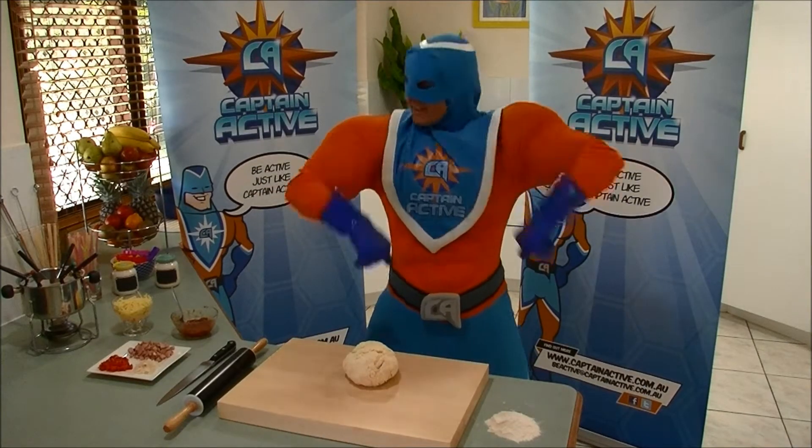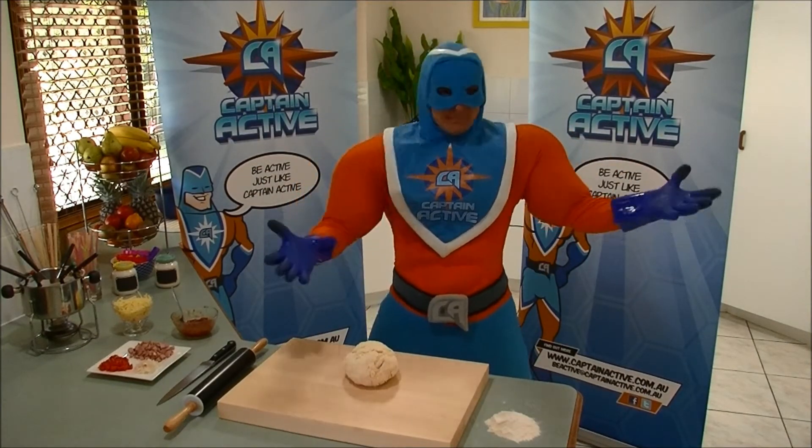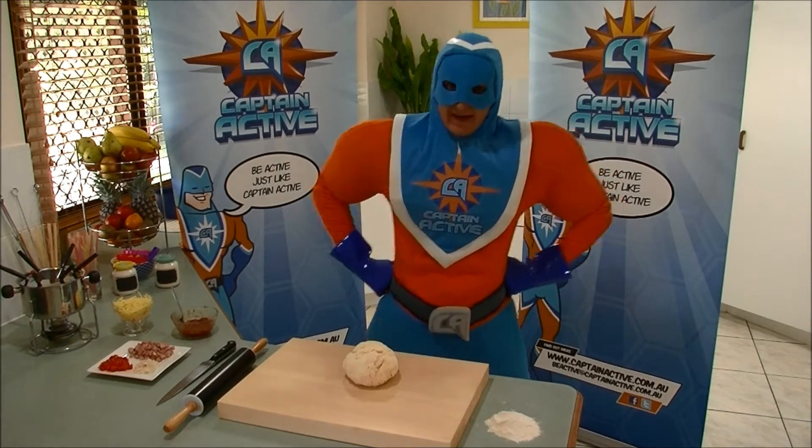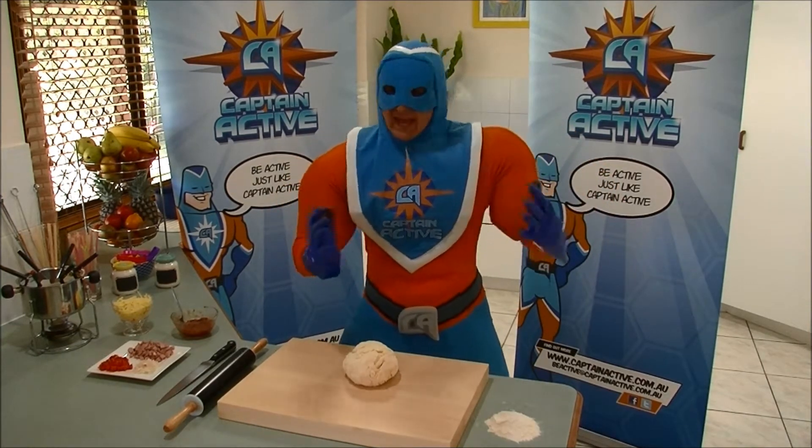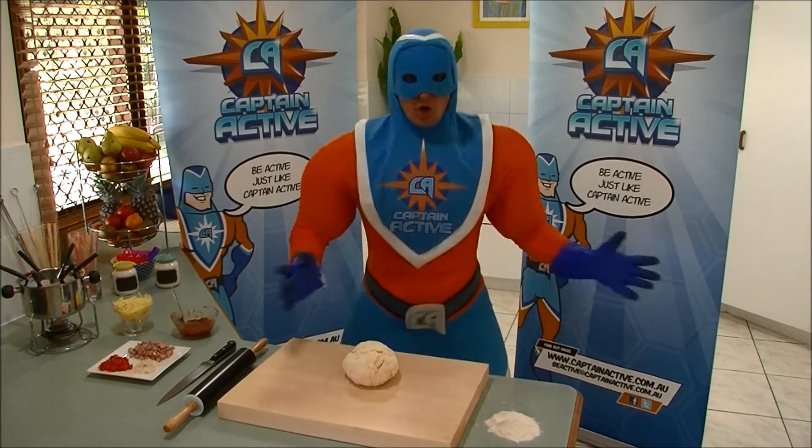Hi there Awesome Active Kids, it's Captain Active here from the Captain Active Kitchen. Today I'm going to show you how to make awesome, yummy, active pizza swirls.